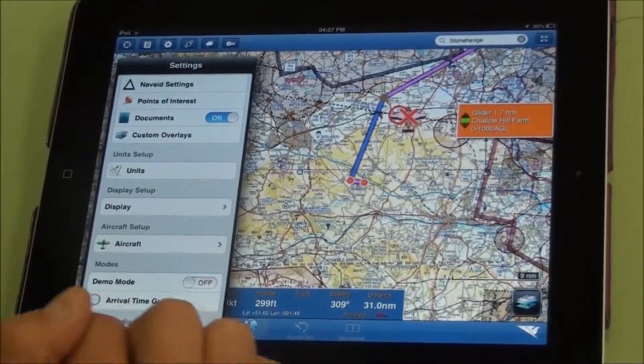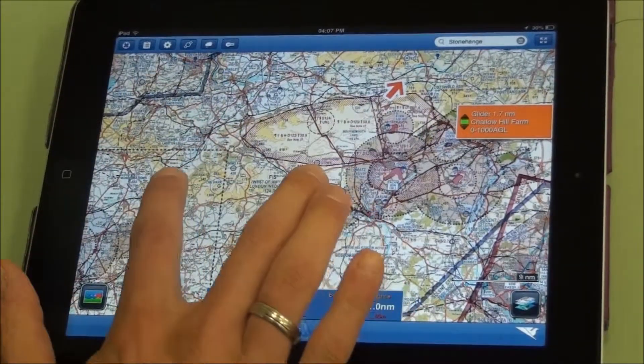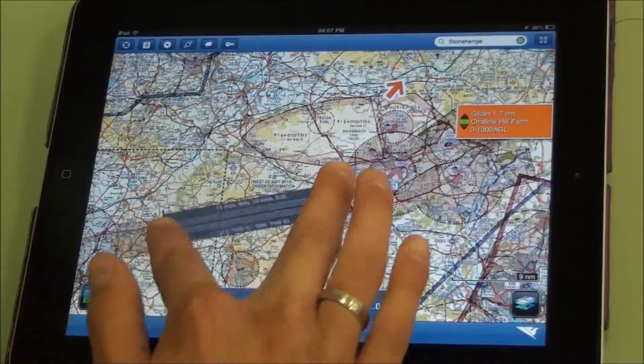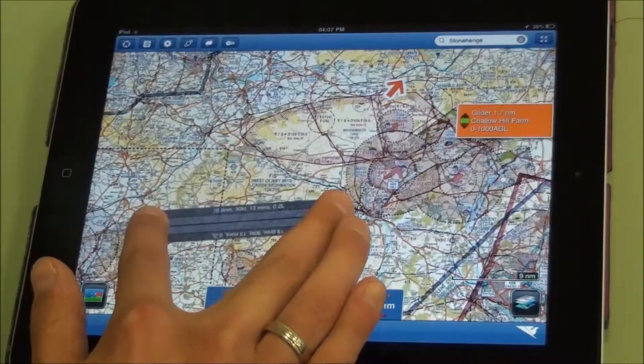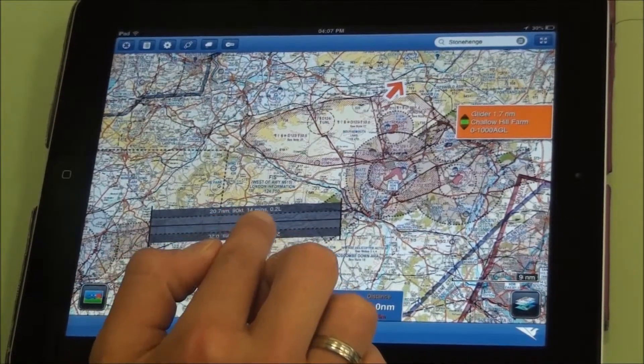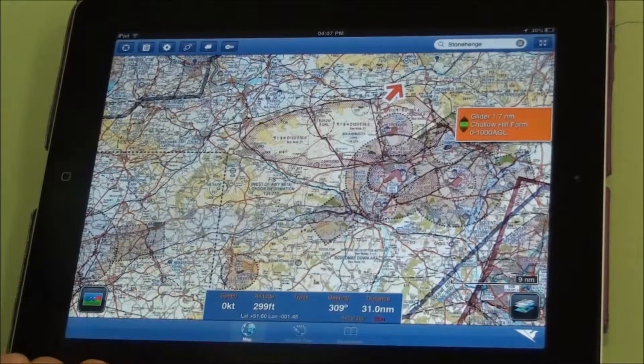In settings, if you set up your aircraft setup correctly, you can take two fingers and place them on the map to use the ruler to measure distances. It will also give you time to cover that distance and fuel used. You just tap the screen to get rid of the ruler.